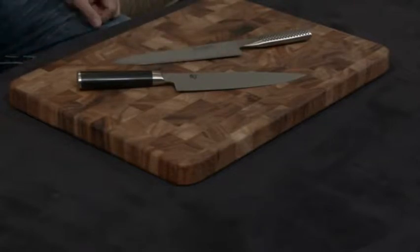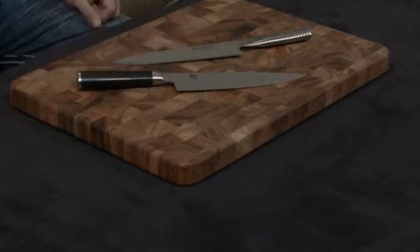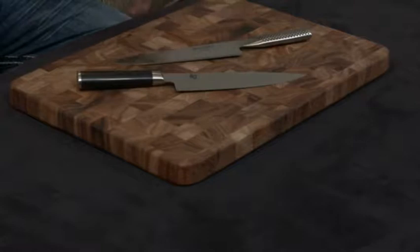In my mind, however, if you're using the knife properly and you have good knife skills, you're always going to want the hardest metal you can, because it dulls way less quickly and needs much less maintenance in terms of sharpening, honing, and things like that.